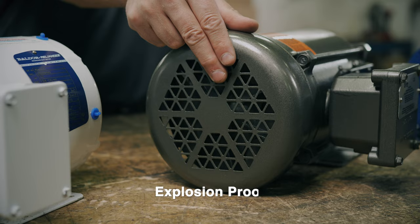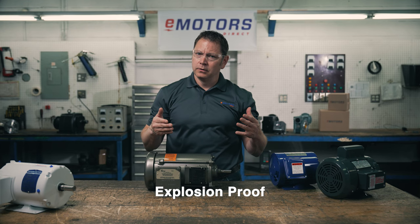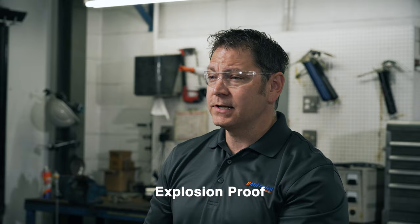Explosion proof, or XP enclosures, are designed to contain an explosion inside the motor so that they don't ignite dangerous gases outside the motor such as gasoline, ethanol or methane. They have flame exhaust paths that dampen flames and allow hot gases to cool.